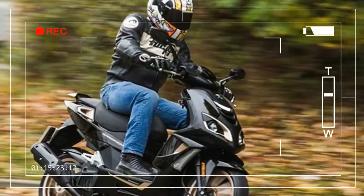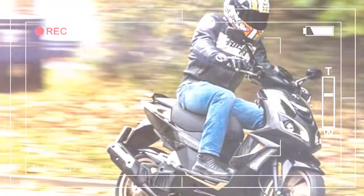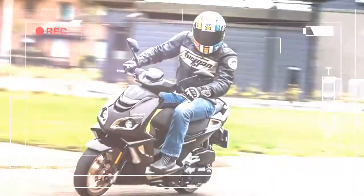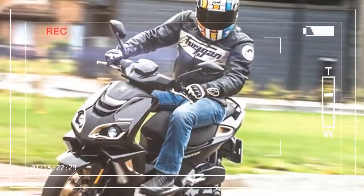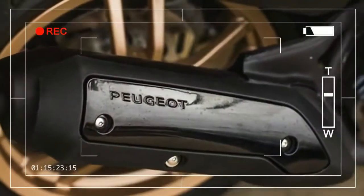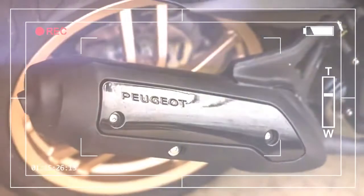Both brakes simultaneously, while the front remains independent. Aside from an attractive design, the latest generation Speedfight features a digital dash with a backlit LCD display and USB socket.